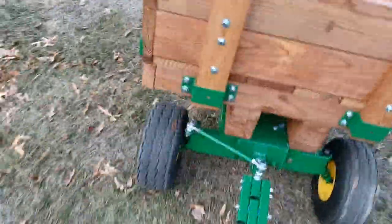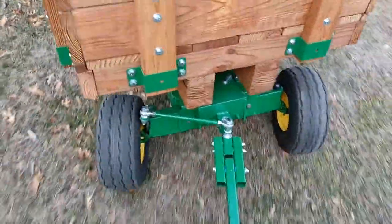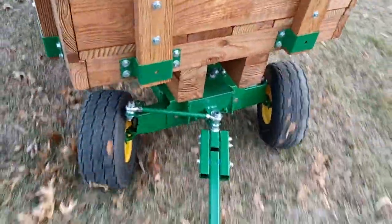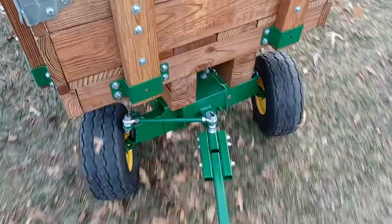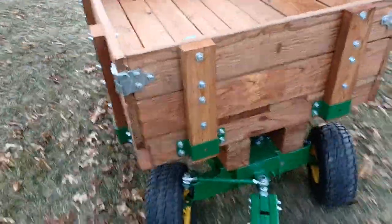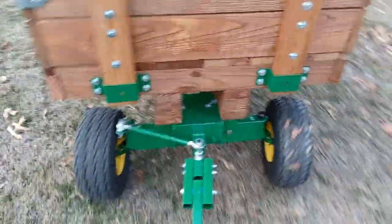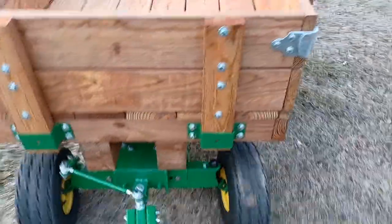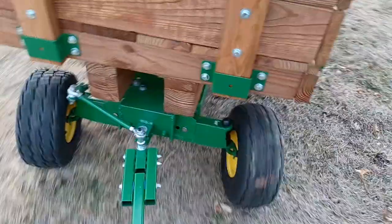It's sticking to the right, and we'll apparently turn a kind of circle to the left. Try not to run it down any trees, but you can see that. The tie joints are moving up and down.